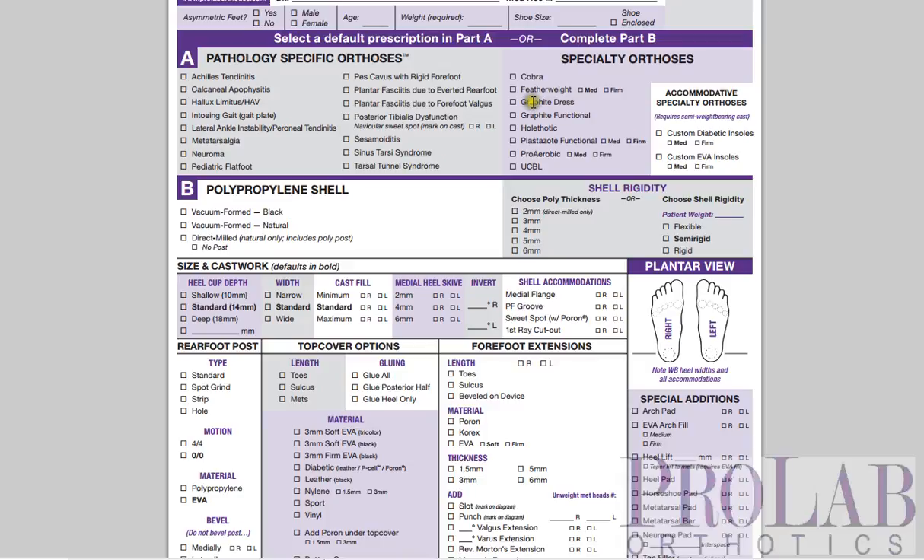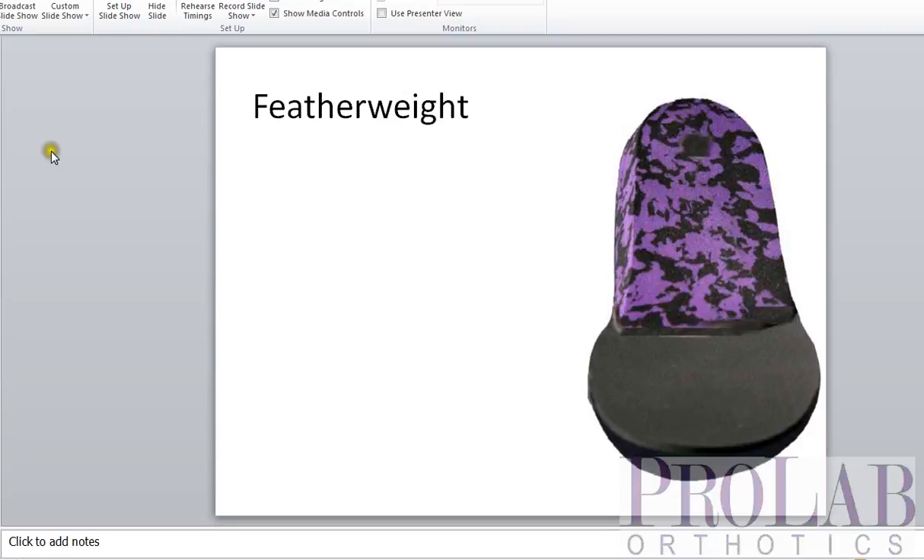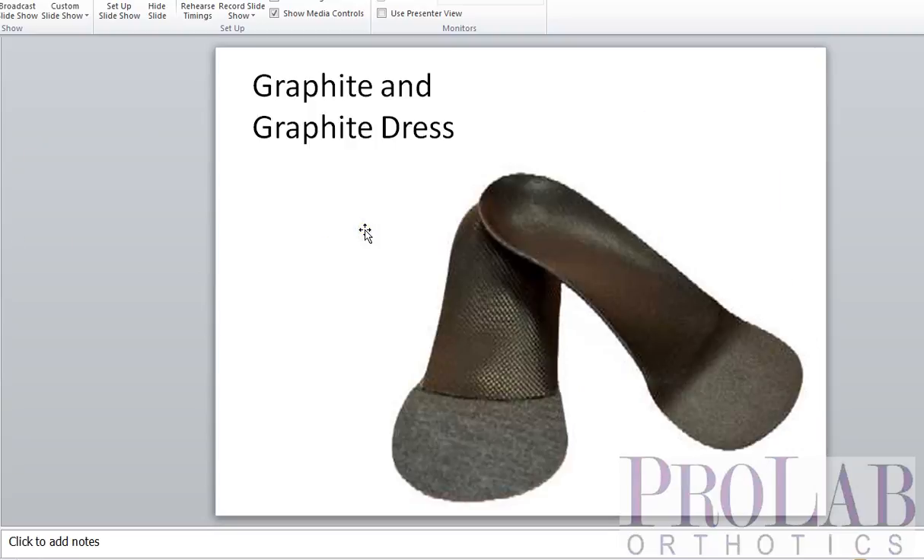The next devices are the Graphite Dress and the Graphite Functional. These are actually the same orthosis except in size. Graphite is an exceptionally thin material, great for dress flats for women, dress shoes for men, and sometimes used in soccer shoes.